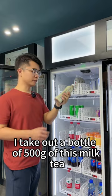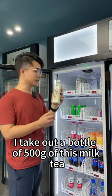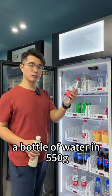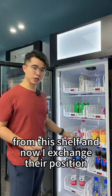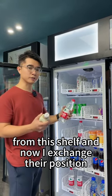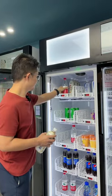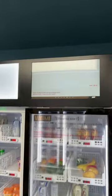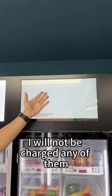I take out a bottle of 500g of this milk tea, and I take a bottle of water of 550g from this shelf. Now I exchange their positions. Wrong operation — I will not be charged for any of them.